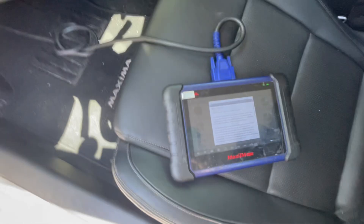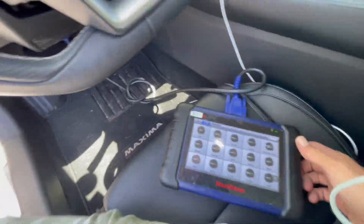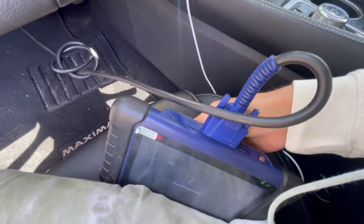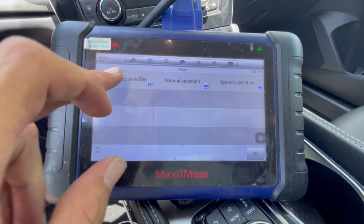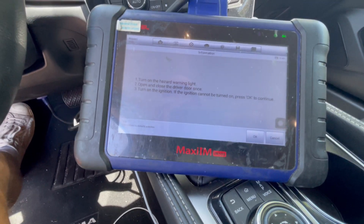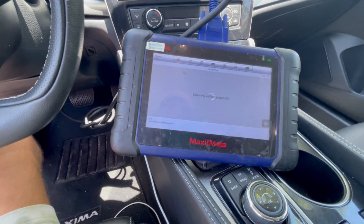We are going to go to IMMO to add a key. Just make sure you are putting the hazard lights on, and then you can go into Nissan and go to automatic selection, regardless if it's an added key or all key lost. In this case it's an added key, but I can leave the ignition off, and then we'll just do the same.